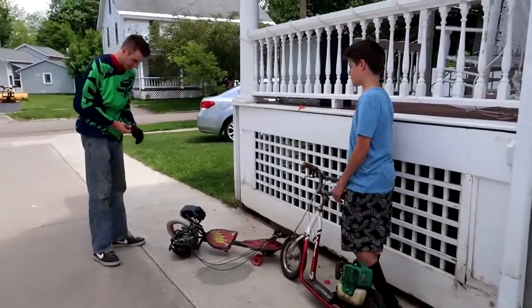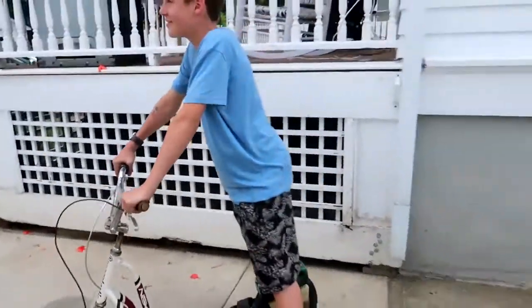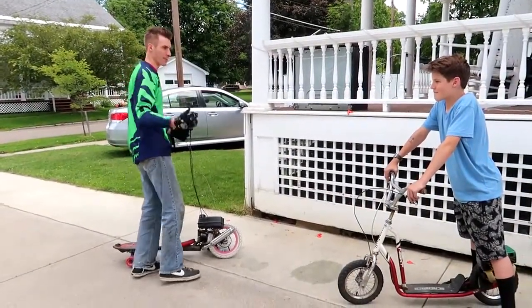This thing keeps leaking gas — that's not good at all. Do you know how to start that thing? Okay, so what we'll do: we'll go for one practice lap, go down and back, get them warmed up, and we'll start from somewhere down there.